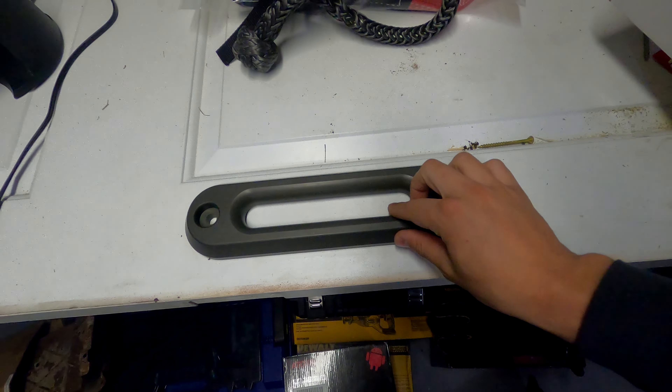The third thing I have for us today is the Factor 55 fairlead, which looks freaking incredible — it's so pretty. When I installed my bumper, I installed the open road fairlead that came with the winch itself, but that one's very blocky, very square, with very sharp edges. As you can see here with the Factor 55 one, it's much smoother and much more curvy, which will lessen the amount of wear and tear we get on the actual winch line.